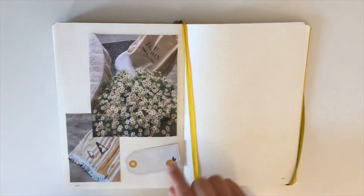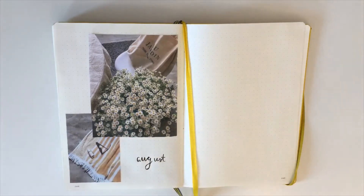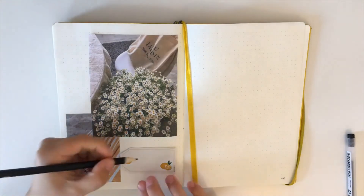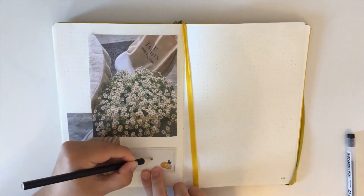After it was done I wasn't really happy about how it turned out, so I decided to use this cute card I bought at Dilla and Camille in the Netherlands. I decided to glue it over it and write 'August' again because I like that better. I also like the yellow details in the card because they are matching with my pictures of course.